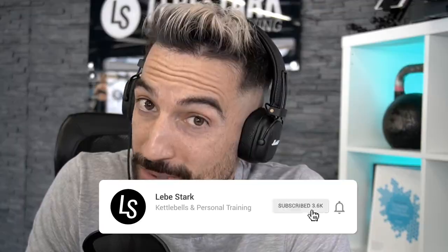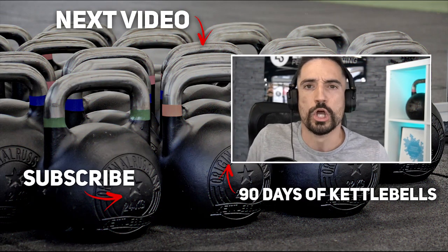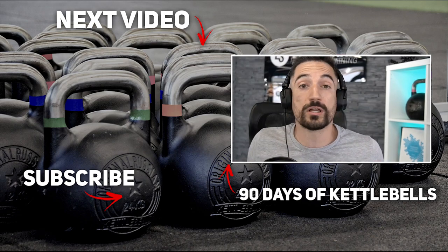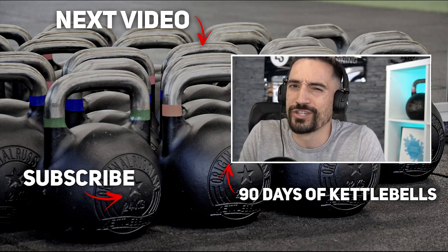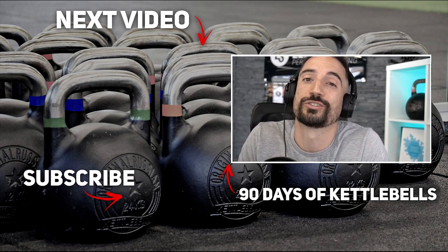Thank you for watching. If you enjoyed the video, like it and consider subscribing if you want to see more kettlebell content. If you're looking for a kettlebell program that builds you up from beginner to slowly advanced in about three months, and you want to combine it with easy-to-follow nutrition coaching to lose weight or get in shape, then check out '90 Days of Kettlebells' — link in the description, 14-day free trial included.